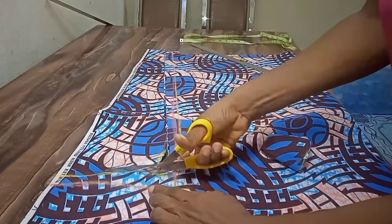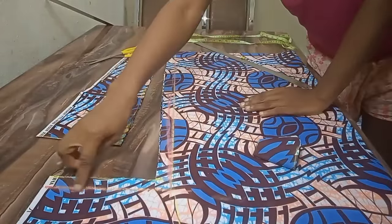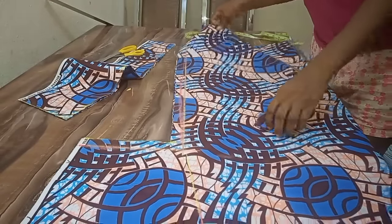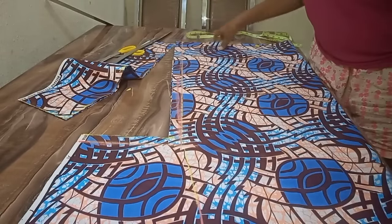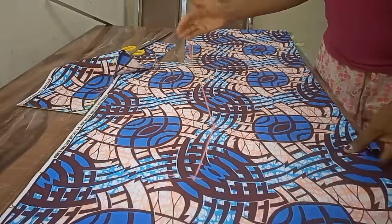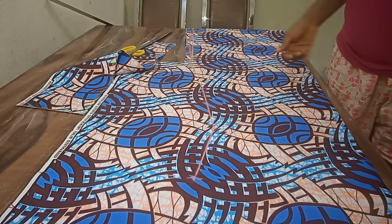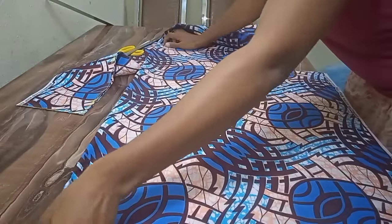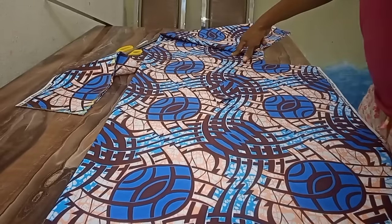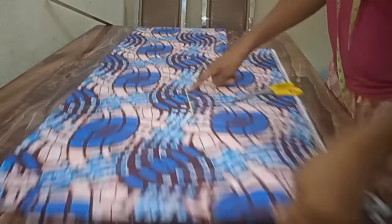I'm going to cut it now. When I'm sewing I will sew one inch from here down, at the wrong side of the fabric. When I'm done I'll turn to the right side of the fabric and sew from here down and stop there. But first I have to transfer this mark I have here to the other side. I'm done transferring the markings to the other side — this is it.